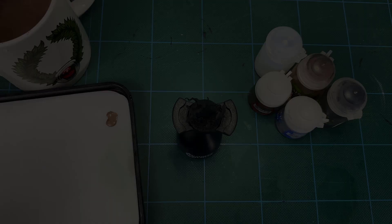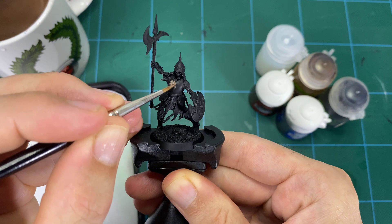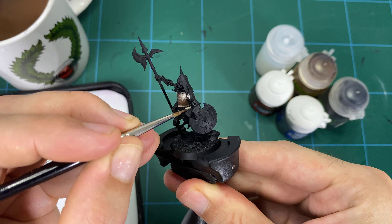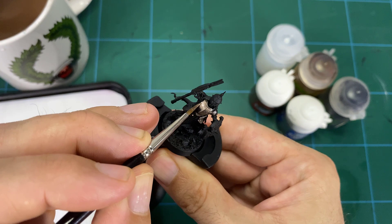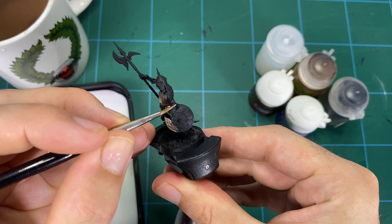For the first step, get that Runelord Brass base tone down. Add a little bit of water to your Runelord Brass on your palette and start base coating the armor. You want a nice, clean, even finish, so you may need a second coat. Even though we're going for an older, tarnished undead look, you still want a clean base to start — it's always easiest to add tarnish or damage on top of a clean surface.